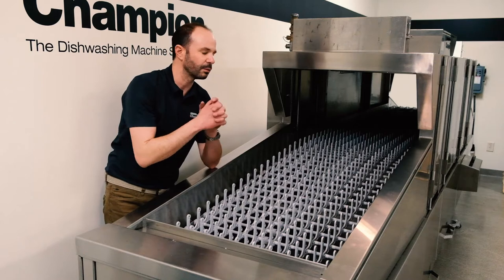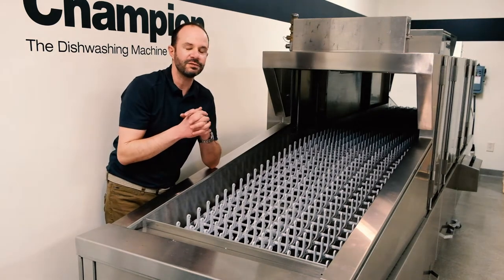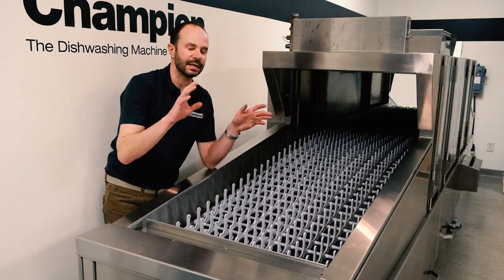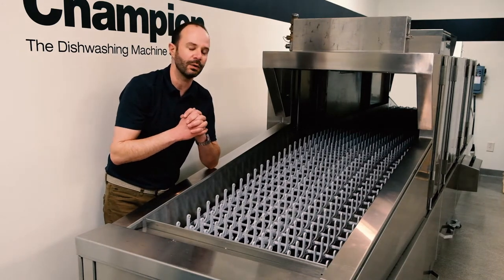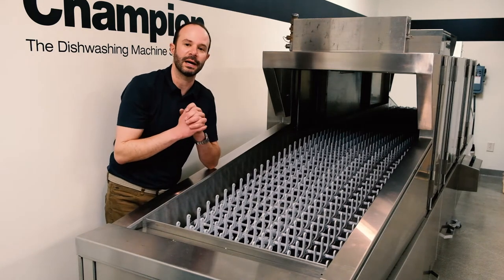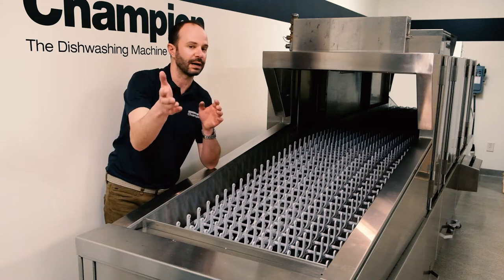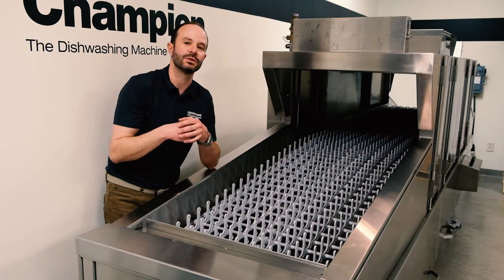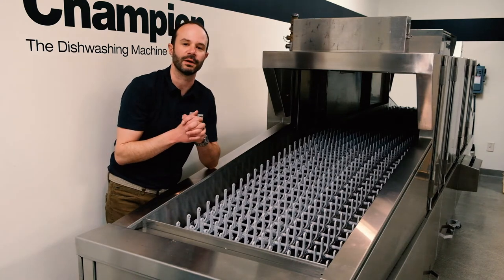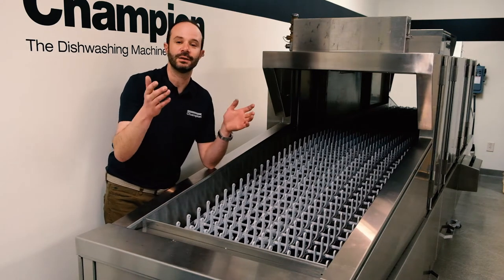It shouldn't take that long — 15–20 minutes for a machine like this. Just make sure after the machine has cooled down, get all those screens, take a look around, make sure the machine is ready to go. When it's time to start back up, close those drains if you have manual drains, and allow the machine to fill with water and warm up for the next meal period. At this point you're done.